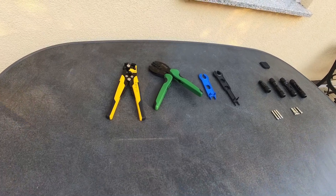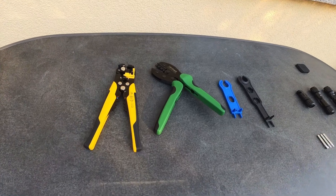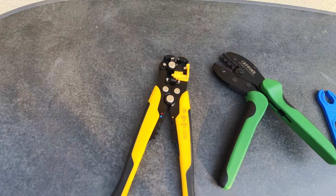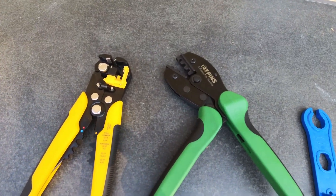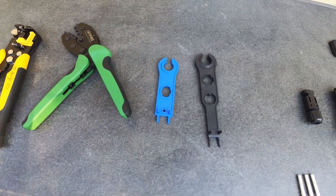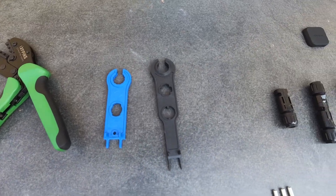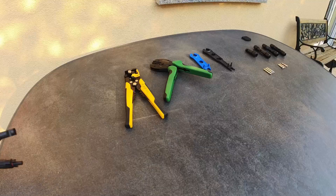Cutting off connectors is easy, but attaching new connectors means I had to master the art of wire stripping and crimping. Here's my tool set: the first is a wire cutter and stripper with a rather clever mechanism; the second is a wire crimper designed specifically for solar cables; the third is a pair of MC4 connector wrenches. The plastic ones shown here are the best, as they would break before they break the connector.